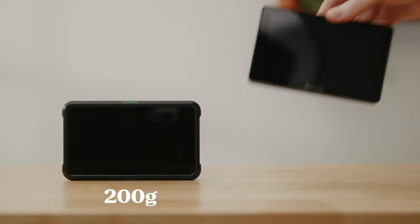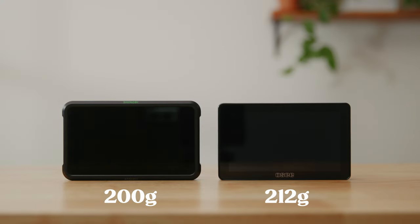This comes in at 212 grams, which is just slightly more than the Shinobi's 200 grams. I prefer monitors under 200 grams, but 12 grams over is not a big deal at all, and holding it in my hands it feels very light.